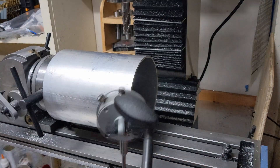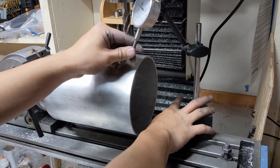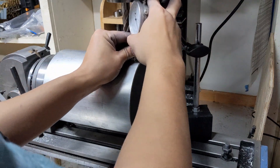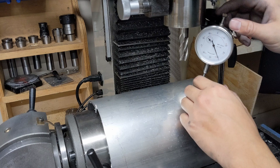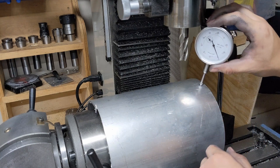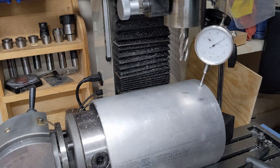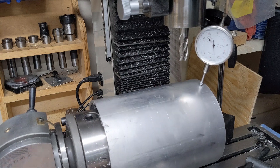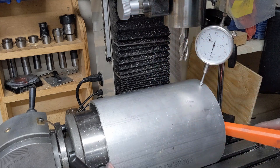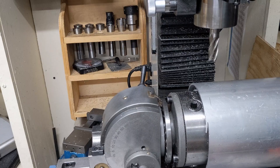I can then proceed to level the part using indicators, and I have to be very careful to get it right this way because all my squareness depends on this step. As you can see, none of the jaws are in the way of the cutting tool, so you have a clear path all the way around for a clean square cut. You have to take care not to go too heavy with the cutting, or else you might risk nudging it out of place after all this tedious alignment.